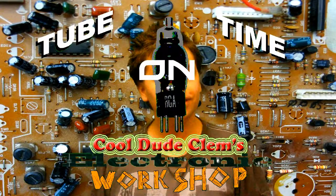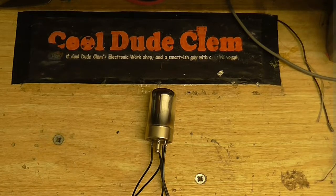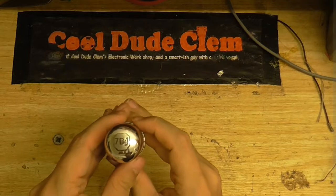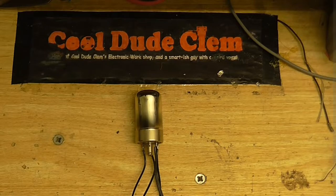Welcome to tube time on Cool Dude Clem's Electronic Workshop. What I want to do is make a guitar preamp. I haven't learned to play it yet — I know how to play a few chords and do all the various articulations, I'm just really crap at playing at any kind of speed. I want to make an all new guitar sound bank and have the guitar playing through a tube for that all-tube sound. I've chosen this tube here, which is a 7B4 — it's the only single triode that I have, but that's why I chose it.